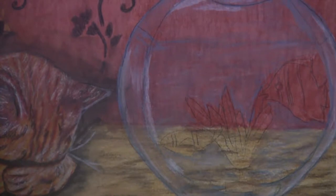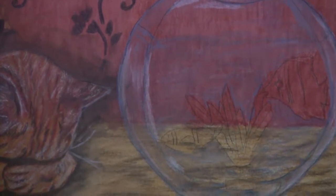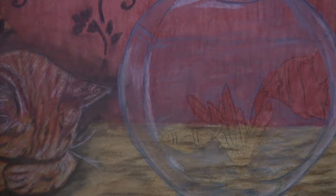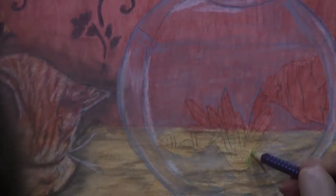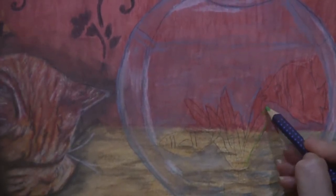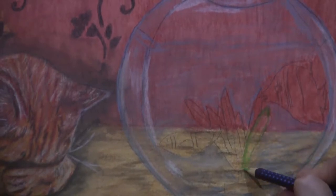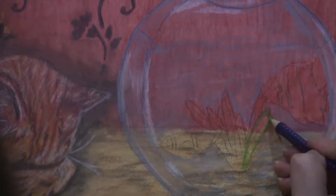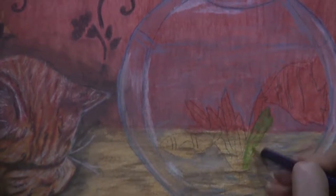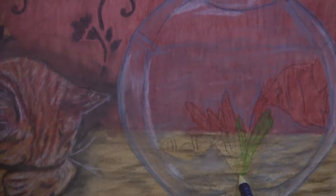Zooming in a bit, now I'm fixing to start working on the fish and the artificial plant in the fishbowl. I'm beginning to fill in the grass with light green. You always want to start with your light colors and build up, because it's easier to darken something than to make it lighter — so always start light and build up from there.